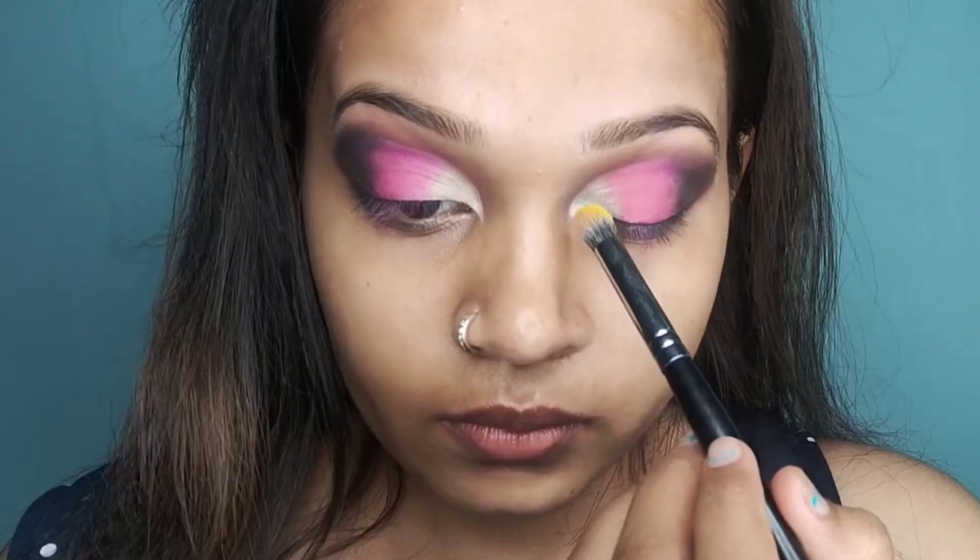I will merge it with the black color and blend it well. Next, I will pick a yellow shade from the Makeup Revolution Reloaded Palette and apply it on my inner corner.